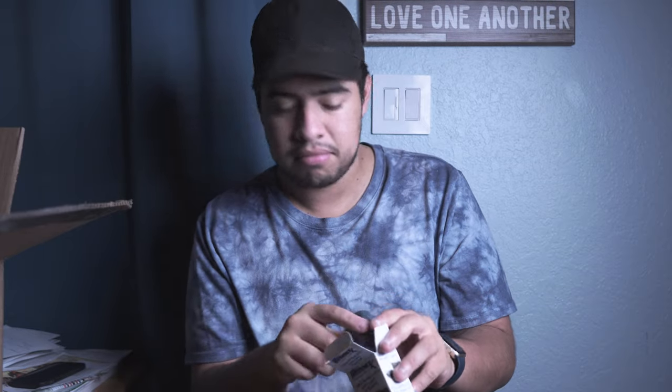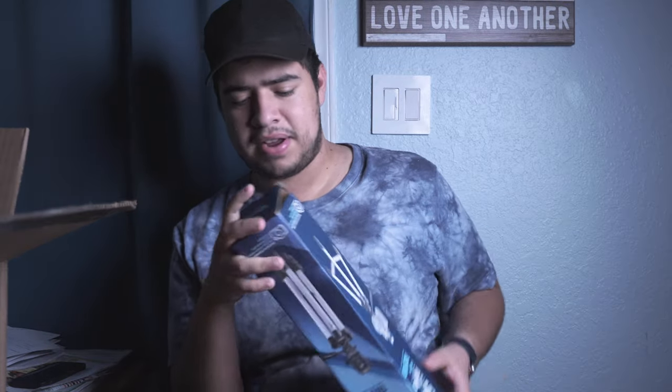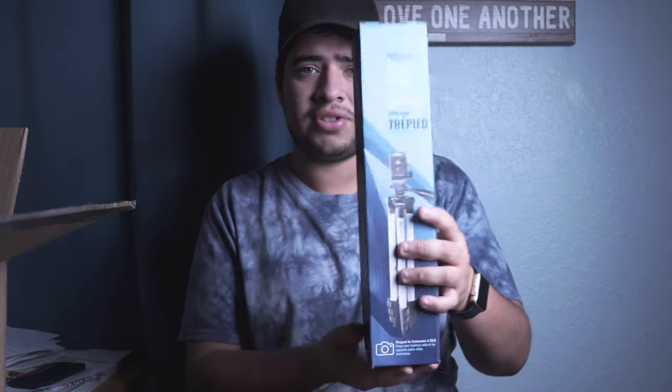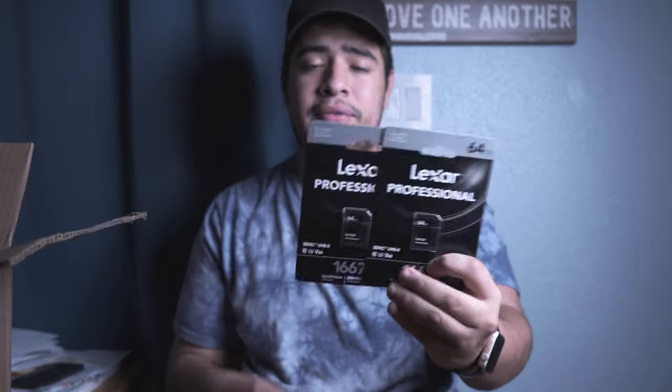Then we have a tripod. I'm really picky about my tripods — I still haven't found a perfect one. I haven't used this one but I've had something similar that wasn't necessarily the best, so I'll show you guys how it works later. I also found another 64 gigabyte card inside the box — so this package comes with two 64 gigabyte 4K-capable cards, which is incredible.